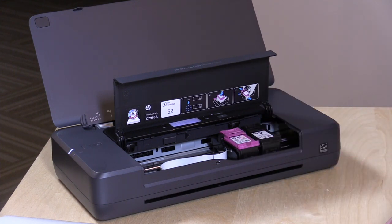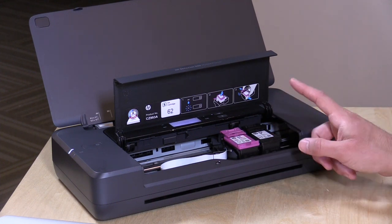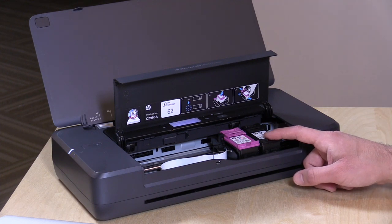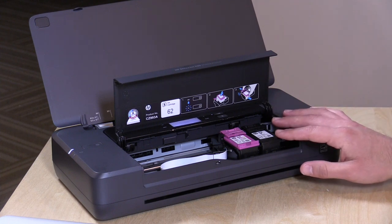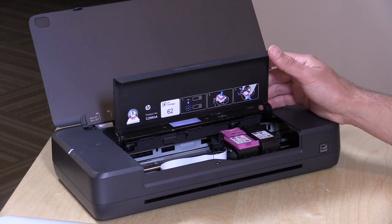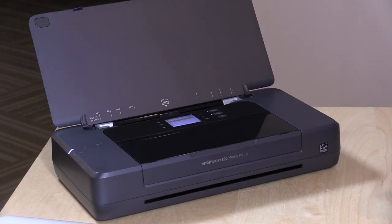It has two ink cartridges like many HP printers — a tricolor cartridge and a black cartridge. The cartridges are a little on the expensive side. The high-yield black cartridge is $34 and gives you around 600 pages, depending on ink coverage. Obviously printing photos will reduce that number dramatically, while printing text will give you more page life. The color cartridge is about $37 and gives you around 400 pages depending on coverage. The printer itself costs $279, so it is certainly more expensive to own and operate than a desktop printer. There's no ink subscriber option on this one, so you'll have to buy cartridges the normal way.